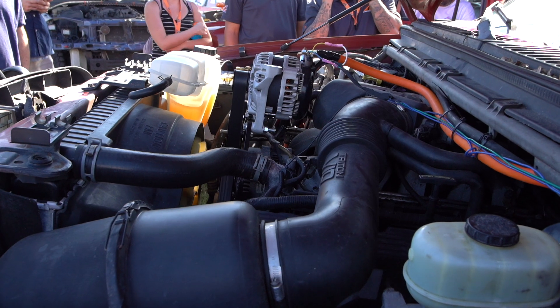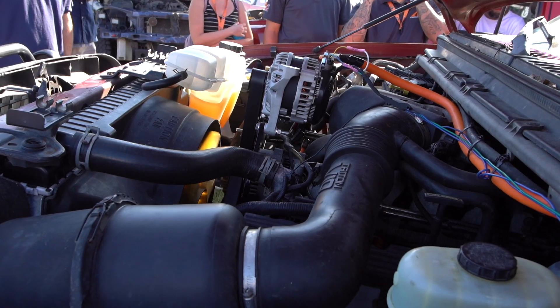First of all, you need to have a vehicle that is able to do this with multiple alternators. GM vehicles are very popular for systems, so we offer multiple alternator brackets for these. If your vehicle happens to be one that you can get multiple alternators for, you could do it as well.